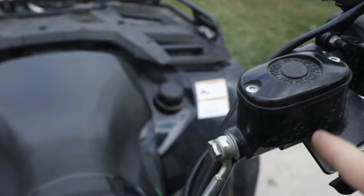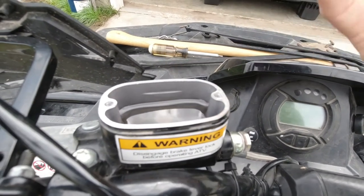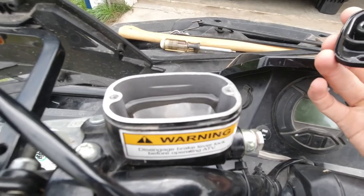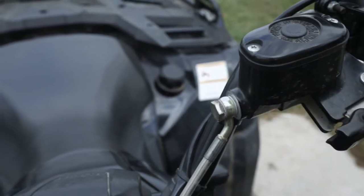Up here is the reservoir. You want to keep the fluid in between the minimum and maximum lines on the sight gauge. Open this up in between bleeding the brakes and check the levels in between each time you do that.